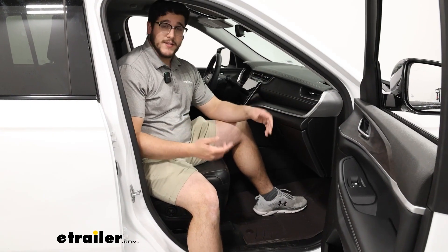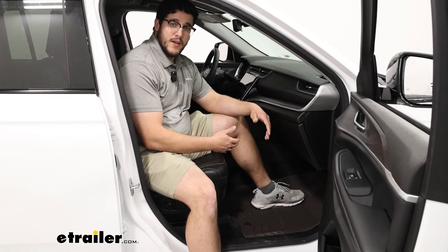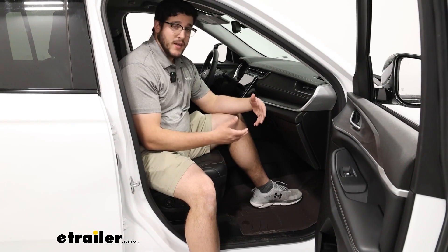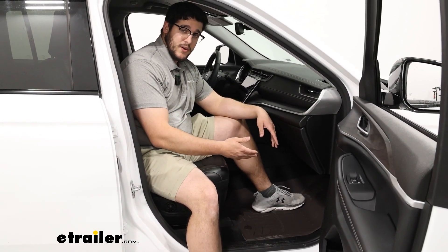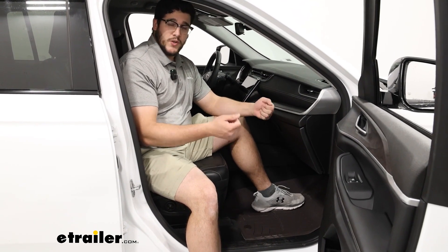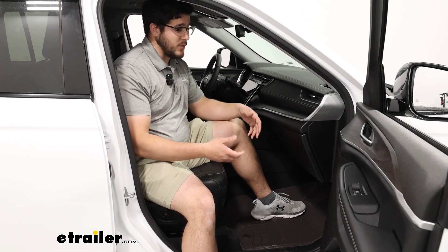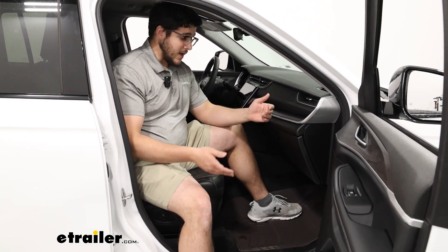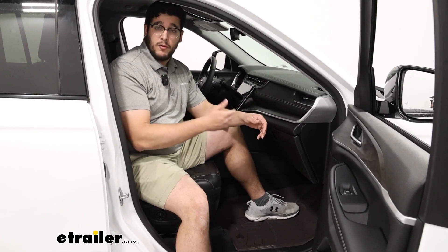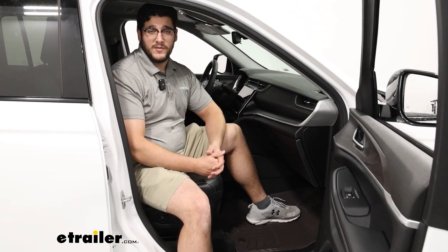Overall, I think this is going to be one of the best options for your front row seats to keep any debris from getting inside your vehicle, especially since we do have those high sidewalls so nothing can fall in between those cracks. They are rigid enough to hold that debris and flexible enough to take in and out without anything falling out. That was just a look at the WeatherTech HP floor mats in our 2023 Jeep Grand Cherokee. Thanks for watching.